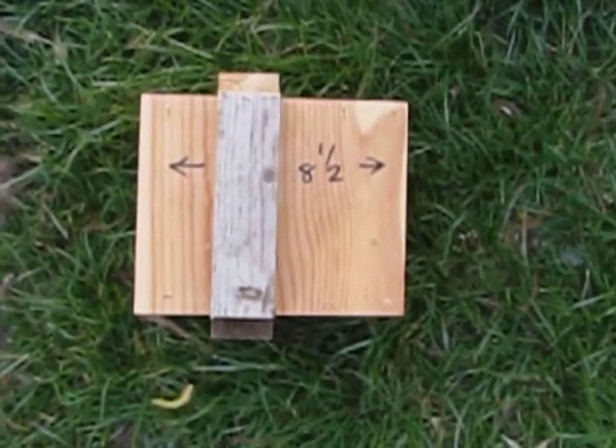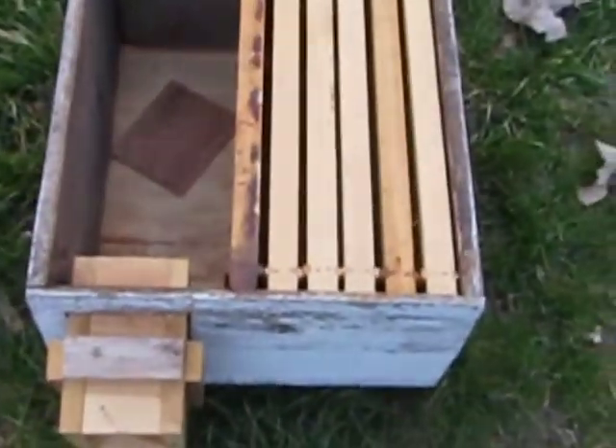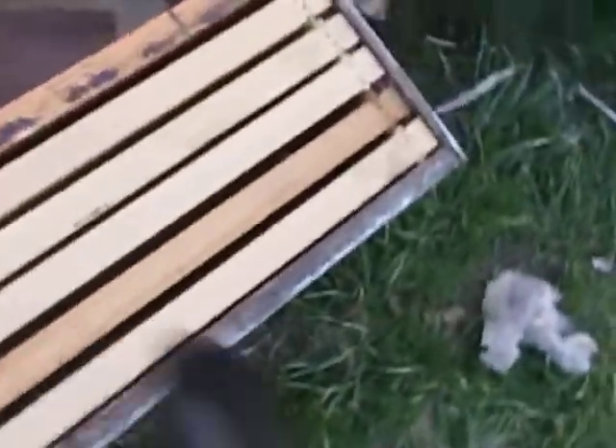That's for your bee trap if you want one. This does not measure eight and a half inches — this is what it should measure. This is a prototype, so cut me some slack. Anyway, this goes in there. Some frames — I just threw some of the new ones in there for demonstration and looking-for purposes.